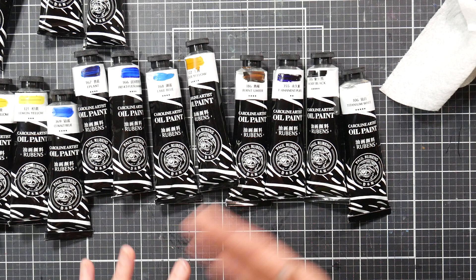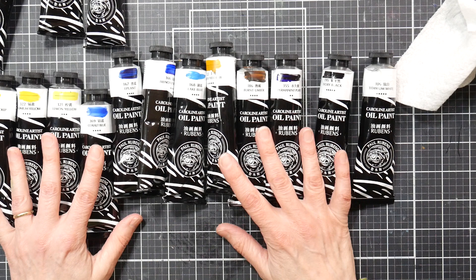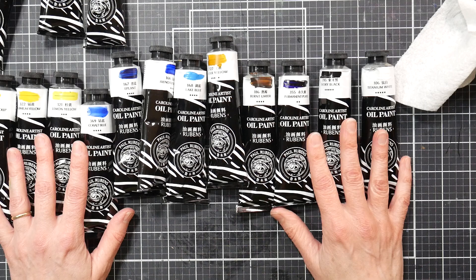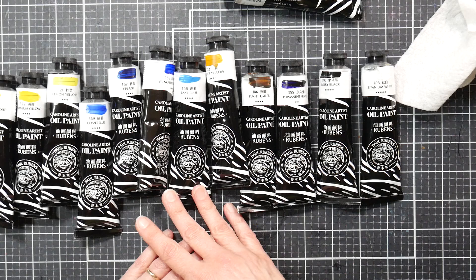We've got Permanent Purple (PV23), your Dioxazine Violet color, and we have Ivory Black and Titanium White. If you use up one color, you can go buy a tube from another manufacturer since you're probably not going to use them all equally. I'd highly recommend grabbing an extra tube of white any time you're starting a set of acrylics, oils, or gouache. I'd also like to have a Burnt Sienna — only having one brown, I think that would get used up pretty quickly.